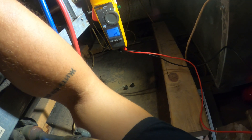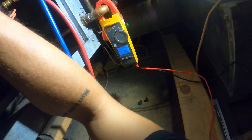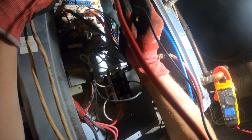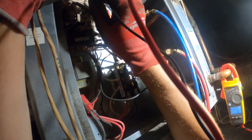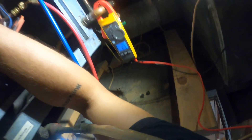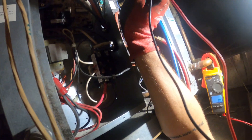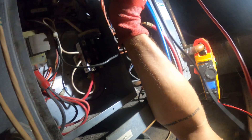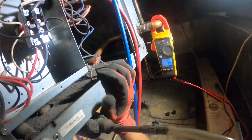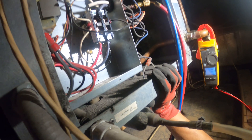We have 14.7 volts between R and Y. If it was calling we would have zero volts — that 14.7 is strange. They do have a common, so let's check between R and C to see if we have 24 volts. We have 27 volts, so power is going into that thermostat and it needs to relay the signal to start Y. There might be a timer on the stat holding us out.